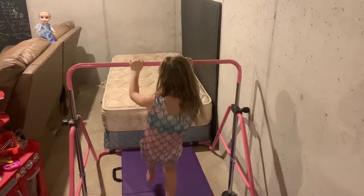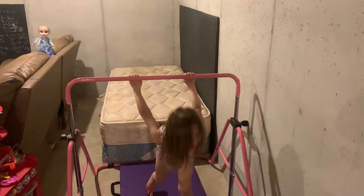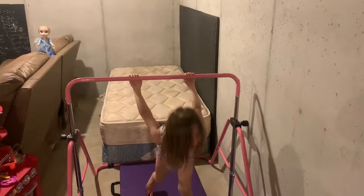And then I have another really cool... This is called the Mermaid. Isn't that really funny? It's called the Mermaid.